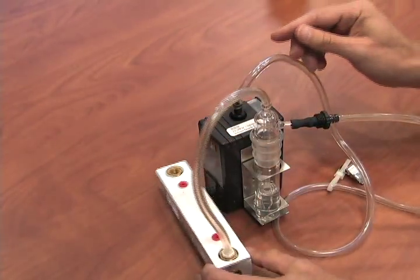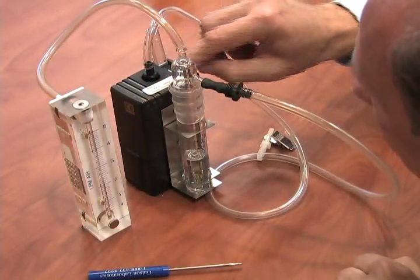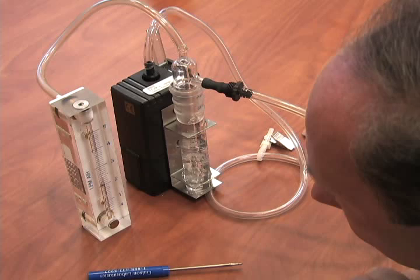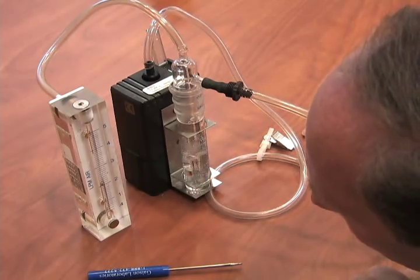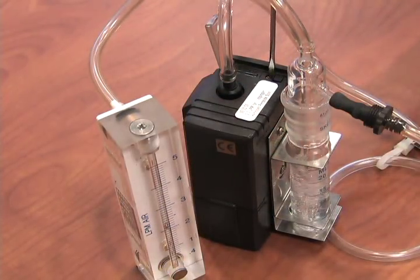Install the rotometer to the top port of the impinger. To begin calibration, turn on the pump. With everything sitting on a level flat surface, check the ball float in the rotometer. Be sure to take your rotometer reading at eye level and use the center of the float for the value. If you need to adjust the flow, use the set screw on the pump.